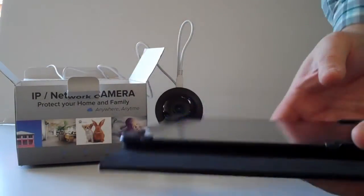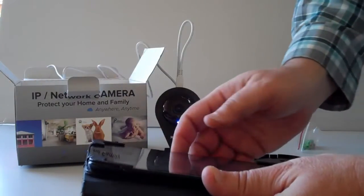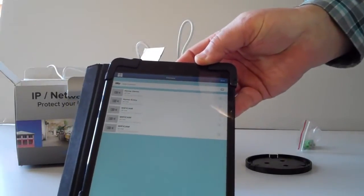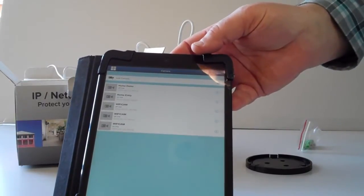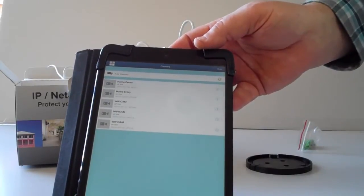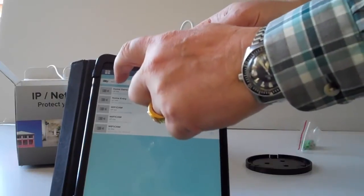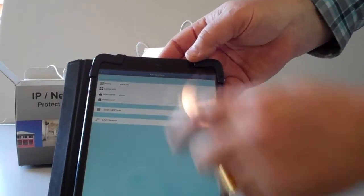While that's booting up — it takes two minutes to boot — I'm going to log into the application. You can download it from the Apple Store, it's called P2P Wi-Fi Cam 2, or from the Play Store it's P2P Wi-Fi Cam. It's the same screens and setup menus. I'll hit Add Camera and it comes up like this.